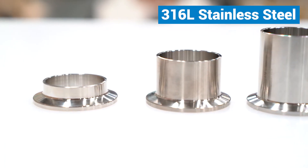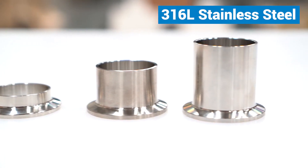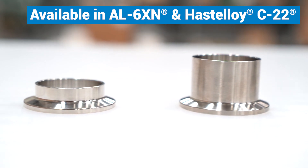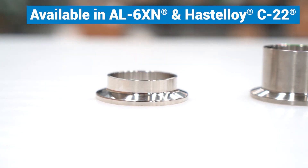These particular ferrules that we're talking about today are 316 material, and if you happen to have corrosion problems in your process, they're also available in AL6XN and Hastelloy C22.